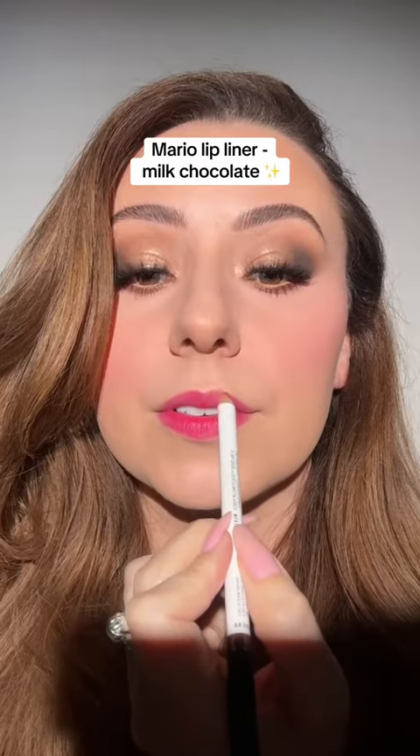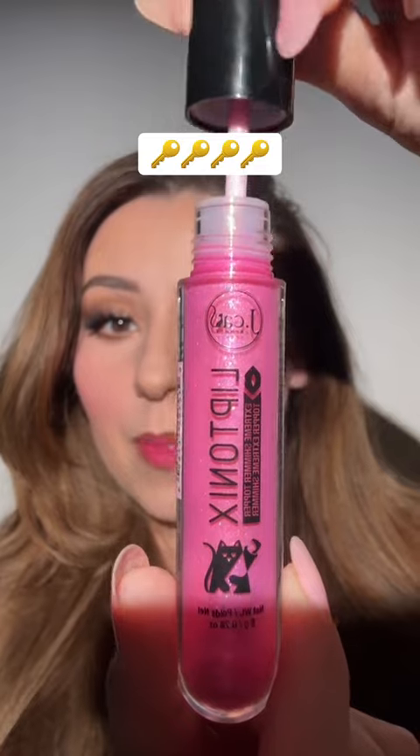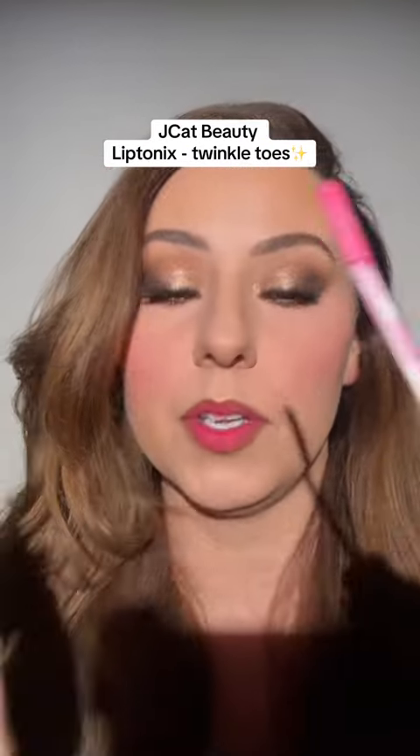Now choose any lip liner. I've really been into this milk chocolate one — some of you might not like a more brown lip liner, so just use what you like, but we definitely need the lip stain. Now this is an important step: we need something very glowing. These are only $4.99 from Jcap Beauty. This is just going to add so much glow to the look. Look at how glowy this looks. Glowing makeup doesn't have to mean glowy dewy foundation, and it doesn't always have to mean a ton of highlighter — we don't even have highlighter on, but my skin and all of my features are just glowing.